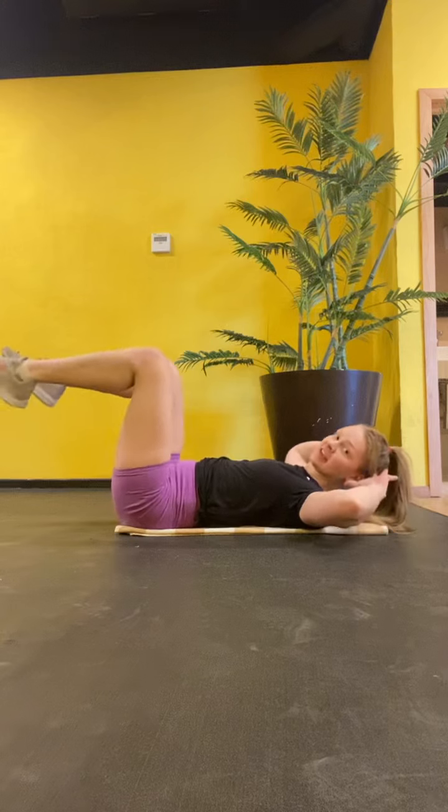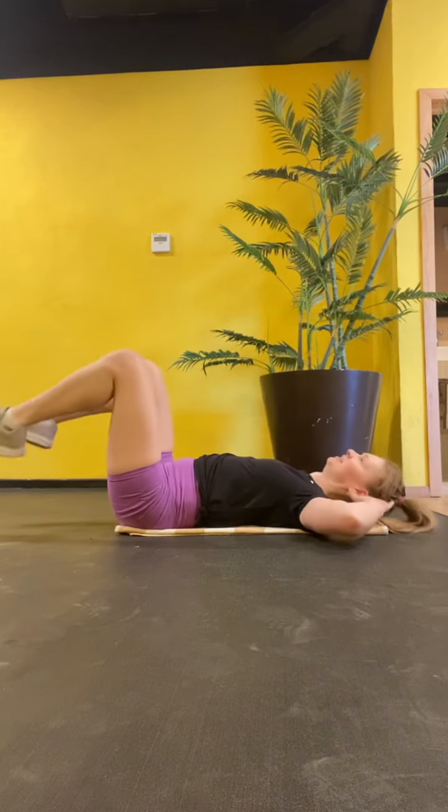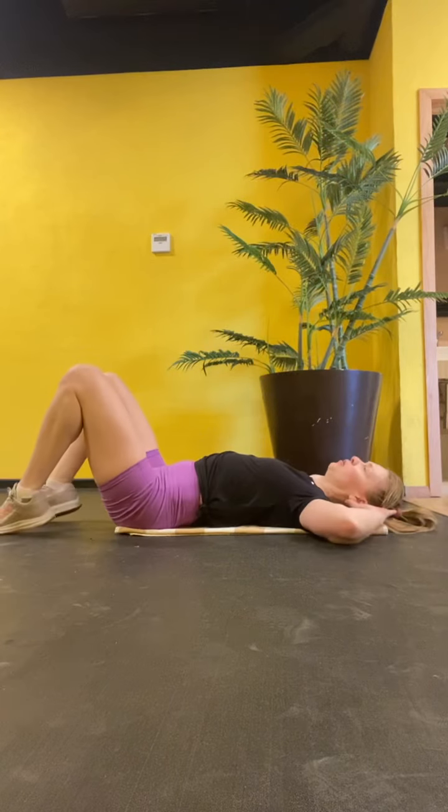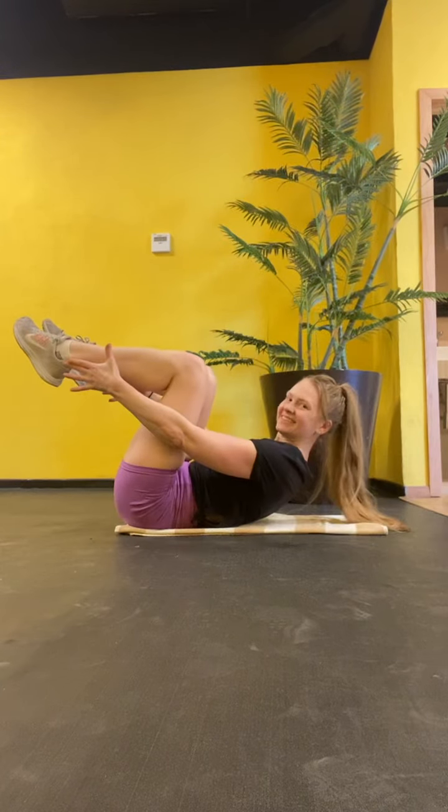Legs at 90 degree angles, knees stop above the hips. Up, chin, look forward. Up, and hold. Hold, step down.